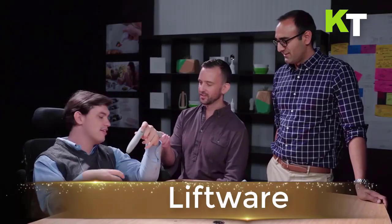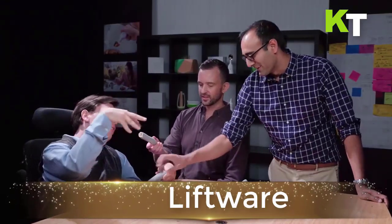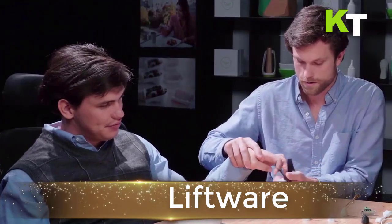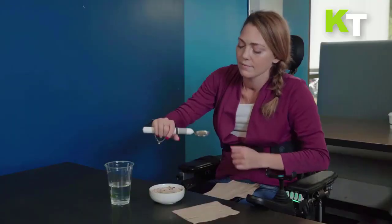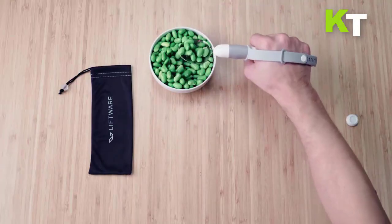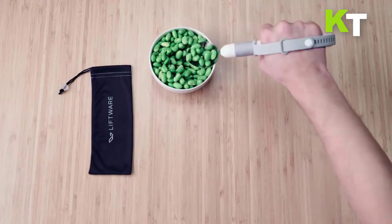This is Lift Ware. Lift Ware is designed to help people with hand tremors or limited hand and arm mobility retain dignity, confidence, and independence. It is a computerized handle that keeps its attachments level for those with limited hand or arm mobility, which may be associated with cerebral palsy, spinal cord injury, Huntington's disease, or post-stroke deficits.